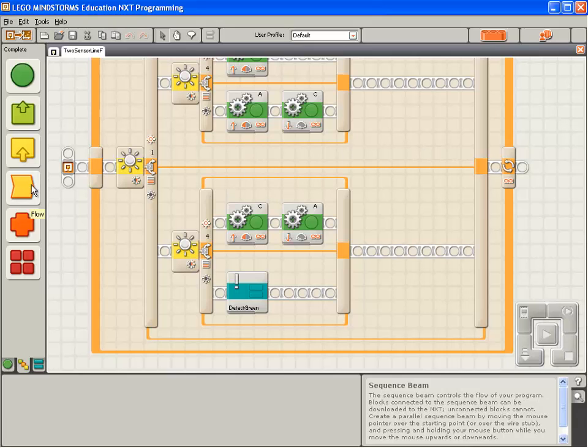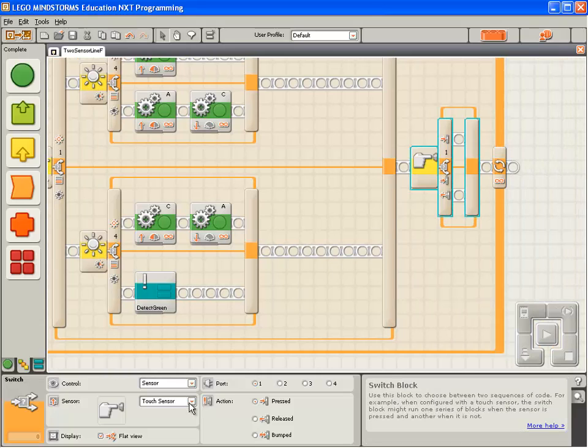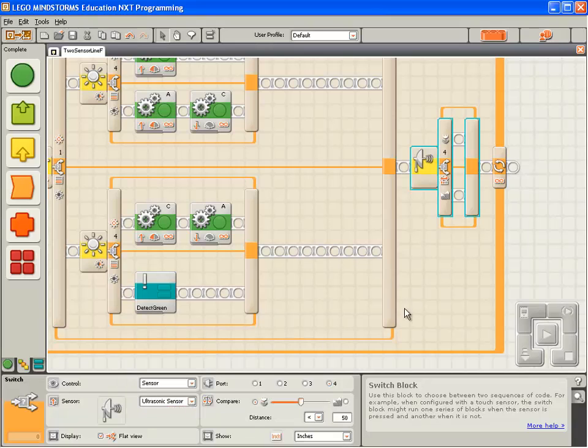We're going to use the switch block. So I'm going to drop a switch block onto the sequence beam. I'm going to change the switch block to use the ultrasonic sensor. My ultrasonic sensor is plugged into port 3. The ultrasonic sensor will trigger based on a threshold set in either inches or centimetres. We're going to change it to centimetres.